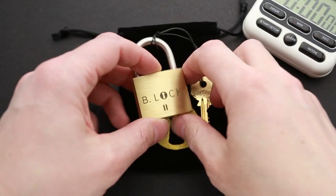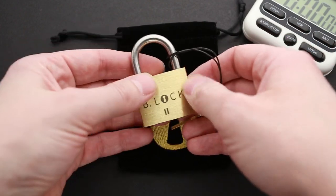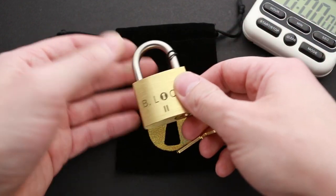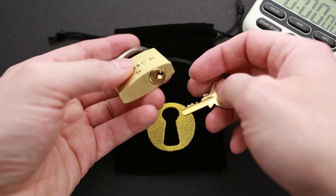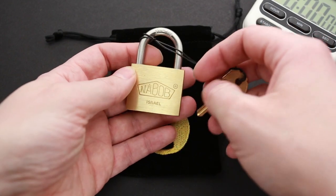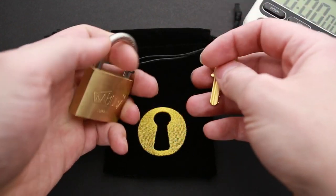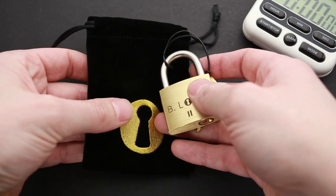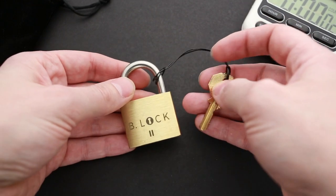Now let's try to solve the B-Lock 2 puzzle. This is my first puzzle lock that was originally made as a lock and then converted into a puzzle. Before, I've solved a couple of padlocks, but they were pretty easy and made as puzzles from the very beginning. This one is completely different — it's a regular lock made in Israel and converted into a puzzle there as well. It also comes with a nice pouch.